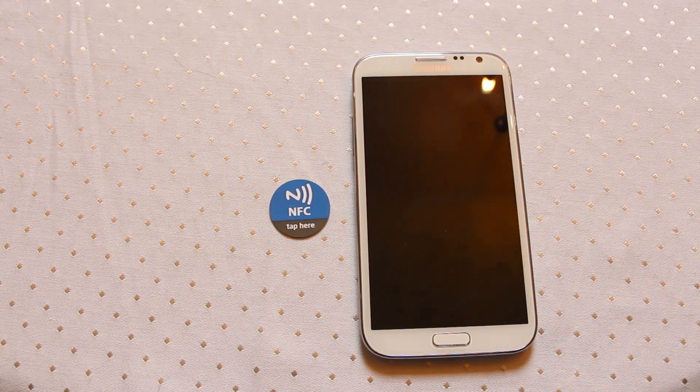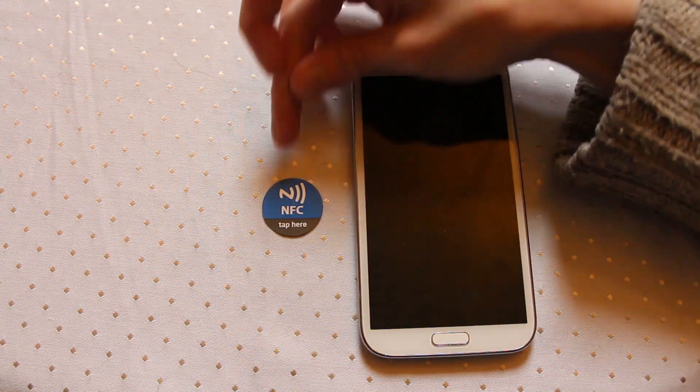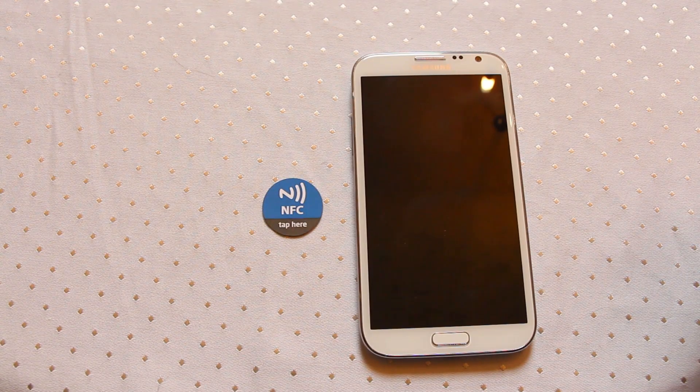Hi. Today we're taking a quick look at a special type of NFC chip. This particular one can work on metal surfaces. You may not be completely aware, but because of the way near field communication technology works, metal near your tag or under your tag can cause interference.